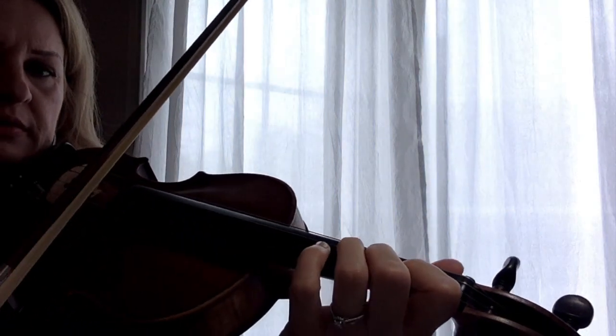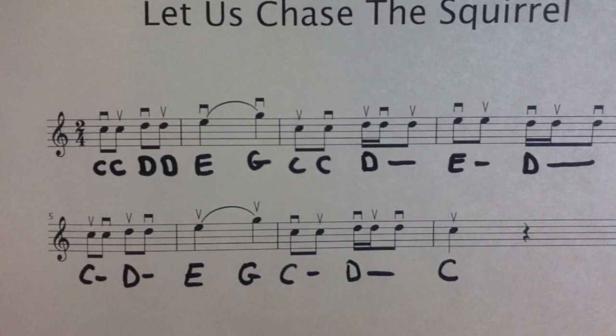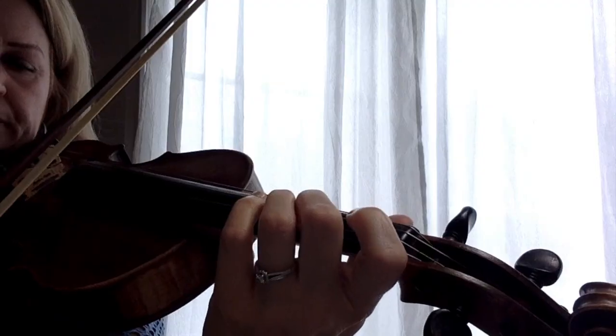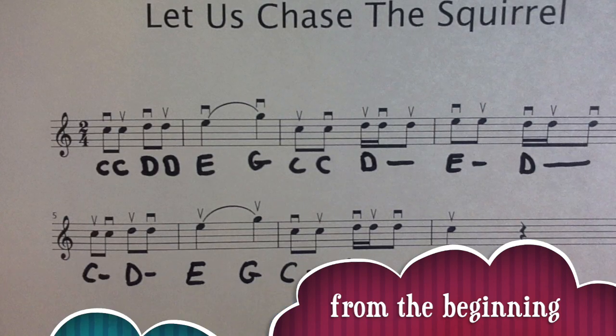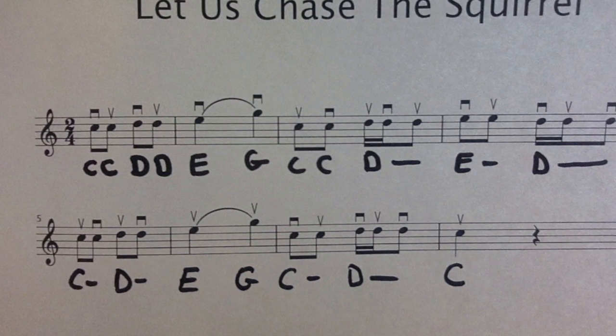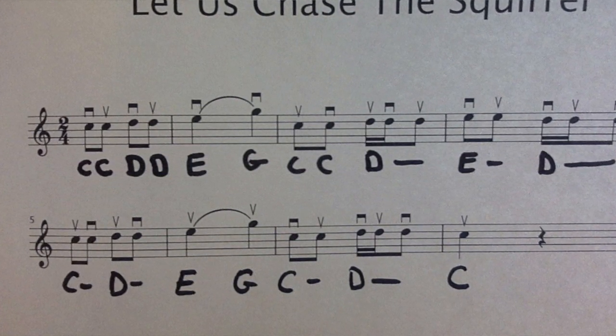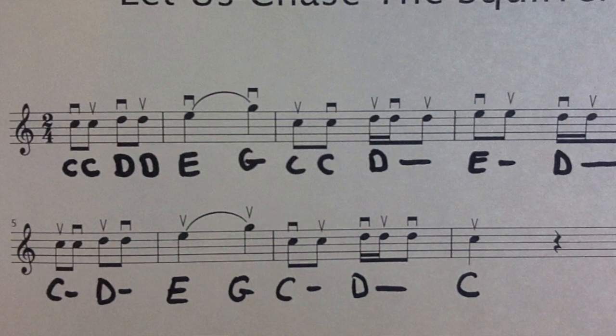Then measure seven and eight — measure eight is only the C followed by a rest. The song goes like this: "Let us chase the squirrel up the hickory, down the hickory. Let us chase the squirrel up the hickory tree."